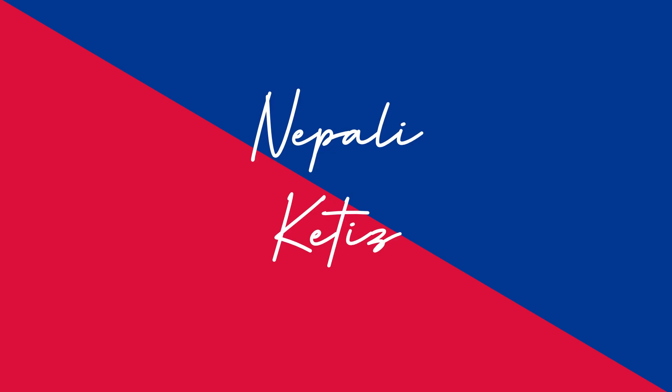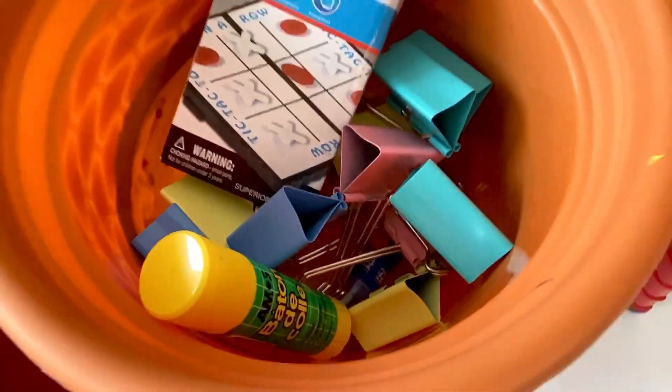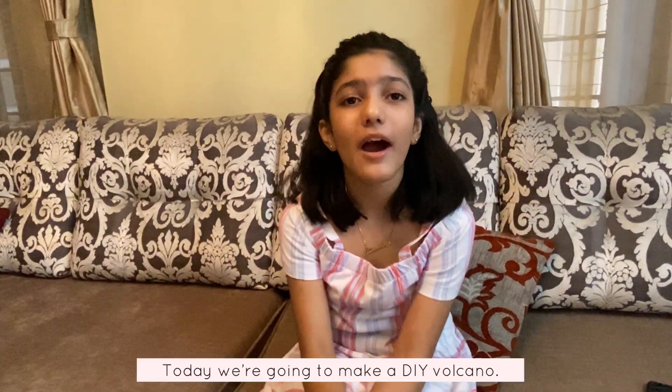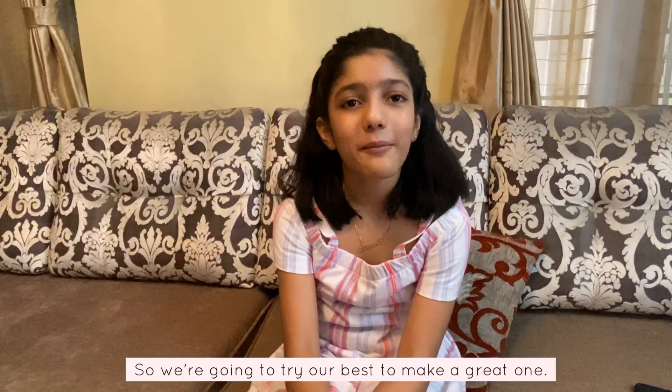Hi friends! It's me Dilasa! As Shambhu said, we'll be making a volcano for today's DIY.